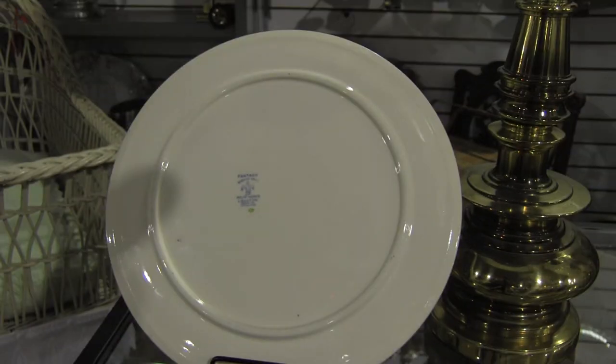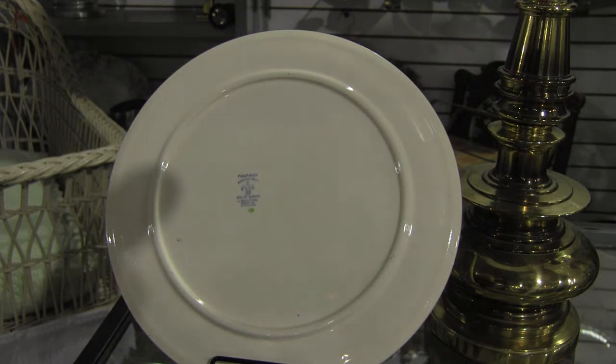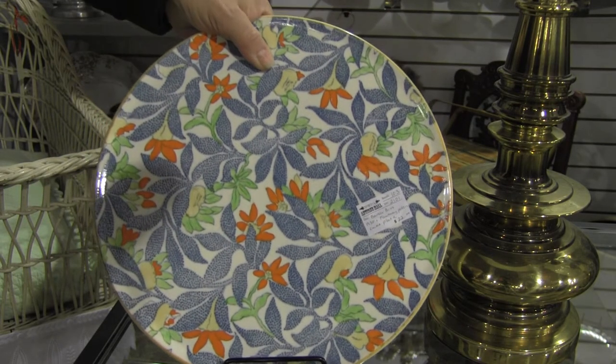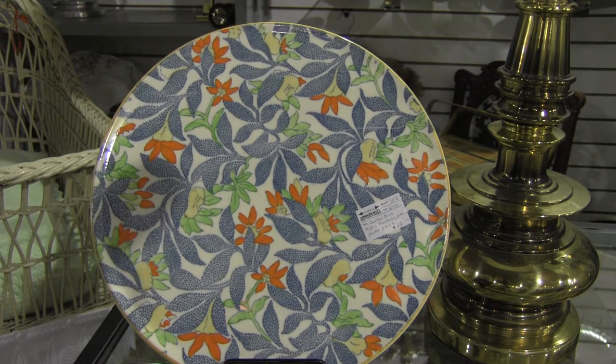You can't even buy a nice cake plate brand new for $22 nowadays. Thank you.